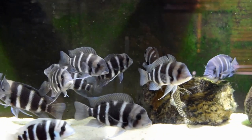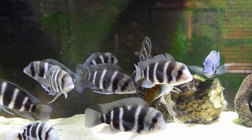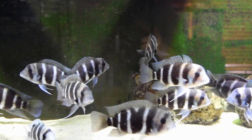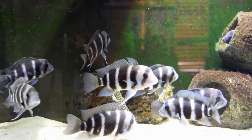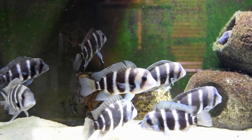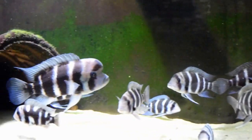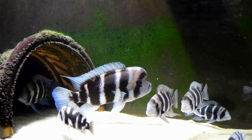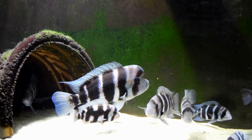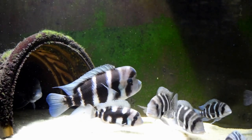Now look at the coloration of the frontosas. I want you to notice the coloration when I start to feed them — I'm about to go get the food. You can see one on the right is starting to blue up a little bit. Here comes the alpha male coming out showing his glory. Look at the blues coming out of him, looking really, really good. So let's get to the actual feeding of the frontosas.